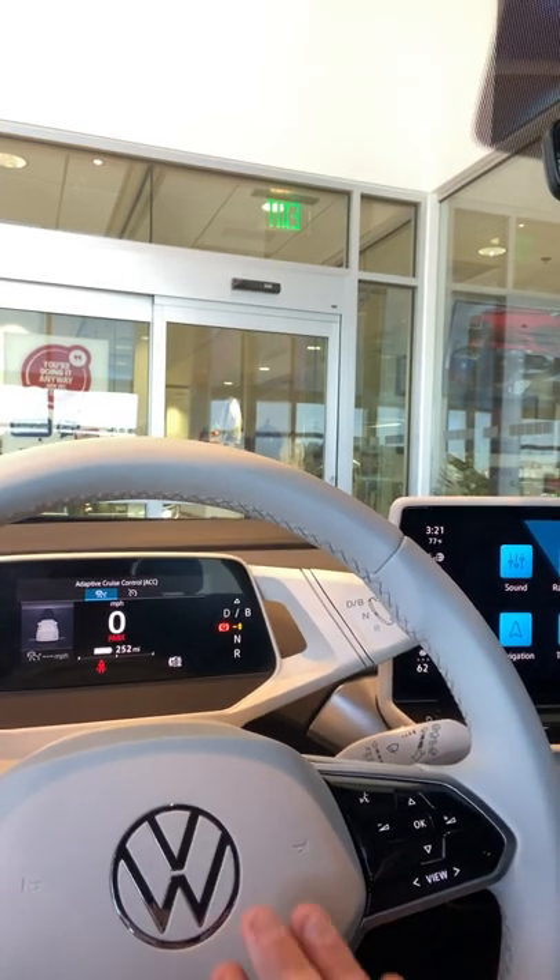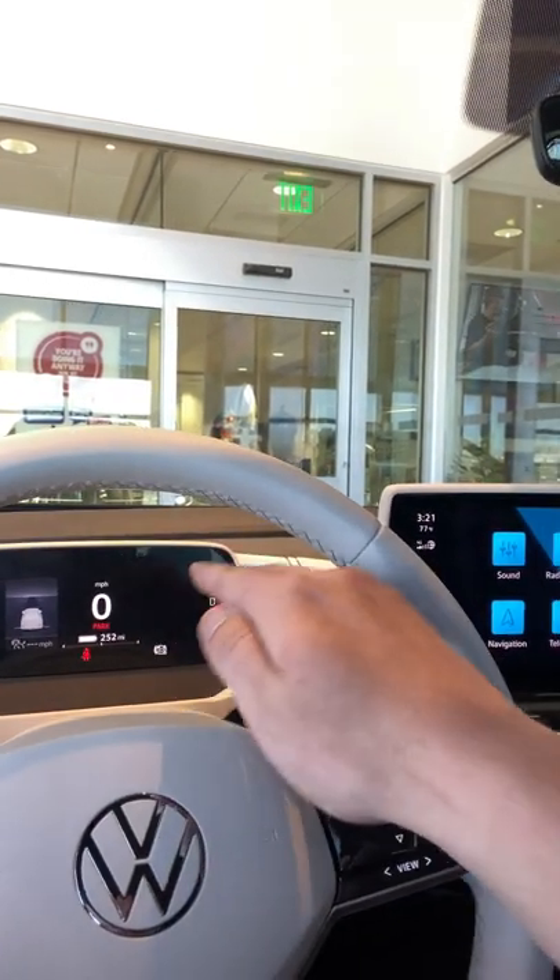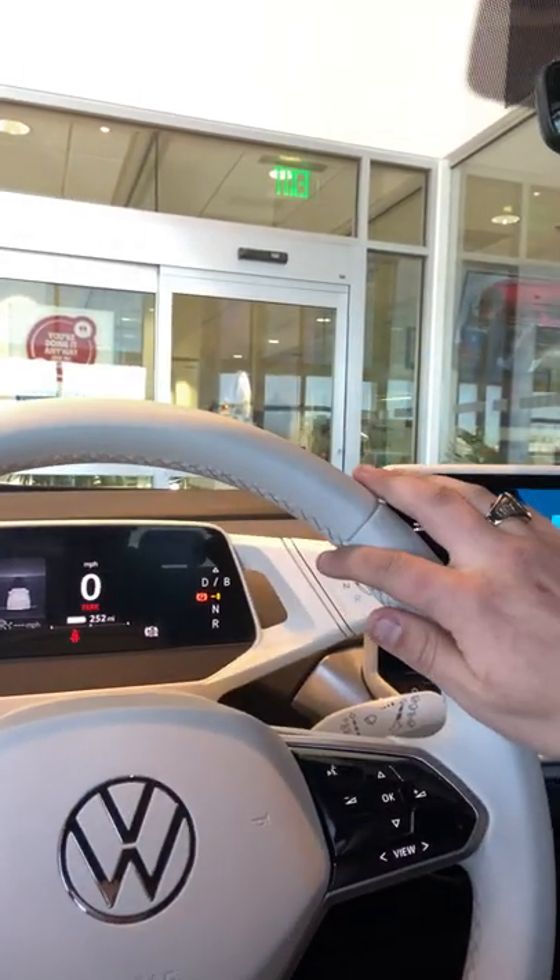Another really cool part about this car is that whenever you adjust your steering wheel, the dash actually moves with it, so you won't have the wheel in front of it ever.